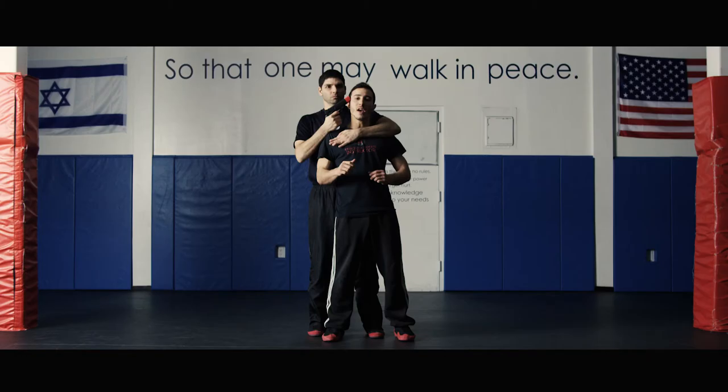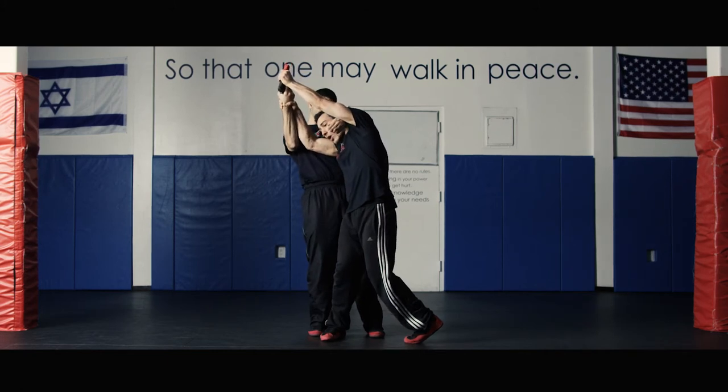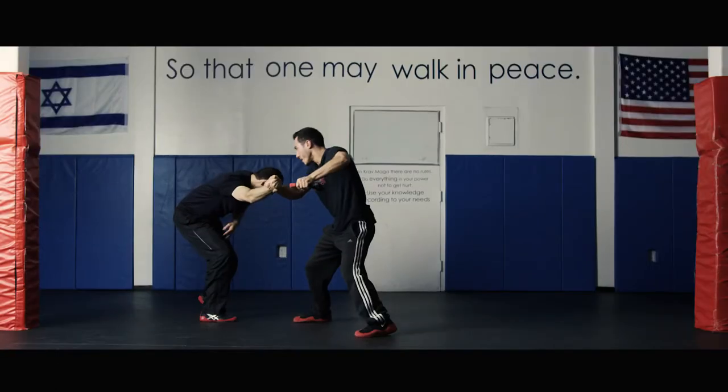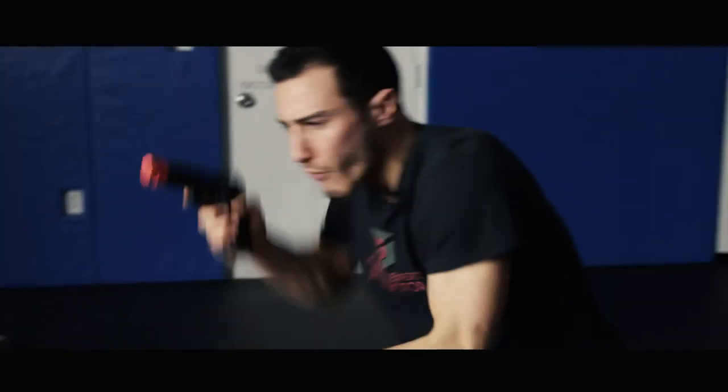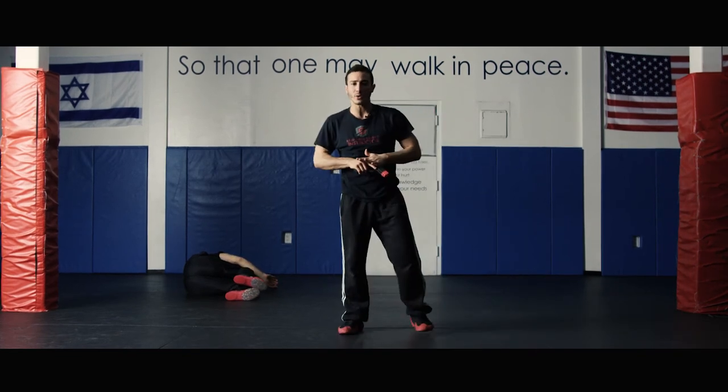The first thing that I'm going to do is the defense. I'm going to deflect the gun off my head. Then I'm going to counter — knees, kicks towards the groin, disarming using the gun as a cold weapon. And move away, scanning the surroundings and making sure there are no more attackers around.